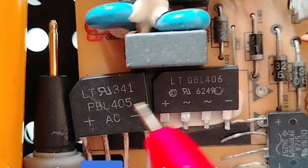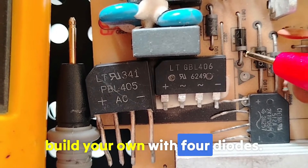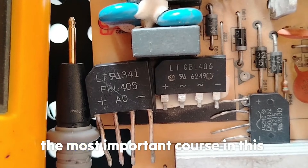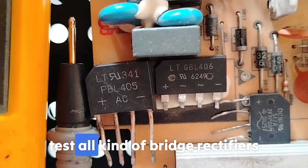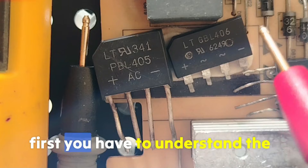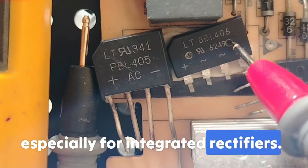I'll show you how to test any bridge rectifier, including four-terminal bridges, and even how to build your own with four diodes. This is one of the most important topics in this series: how to test all kinds of bridge rectifiers using the multimeter. First, you have to understand the pinouts, especially for integrated rectifiers.